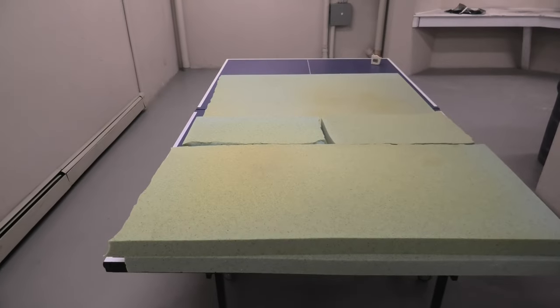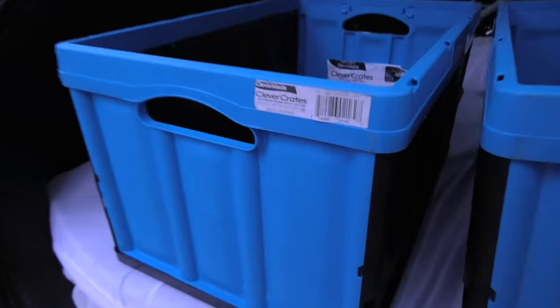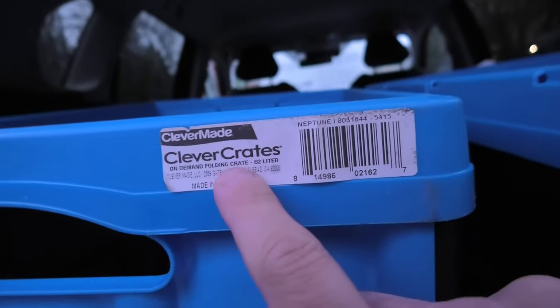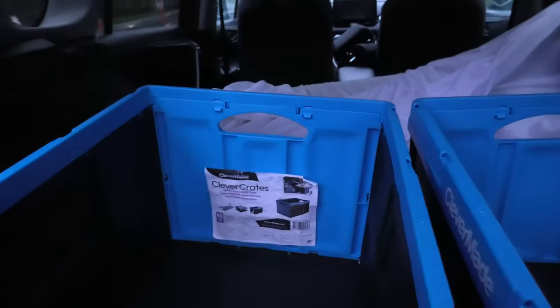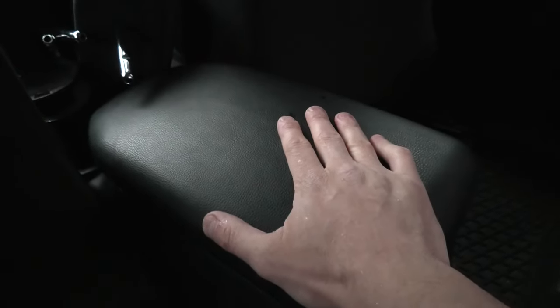I will show you what boxes we are using — they are Clever Crates, foldable, 62 liters, in case you want to use these ones. If you don't, you can also use a flat panel, a piece of wood or something else which you can rest on top of these seats and on top of the armrest.